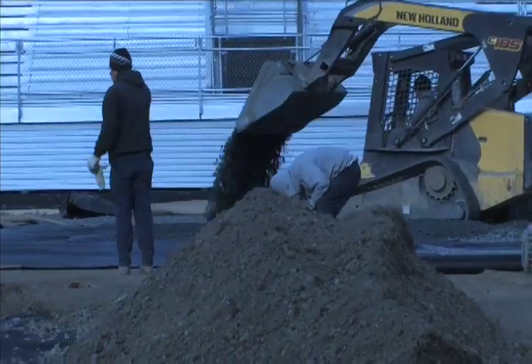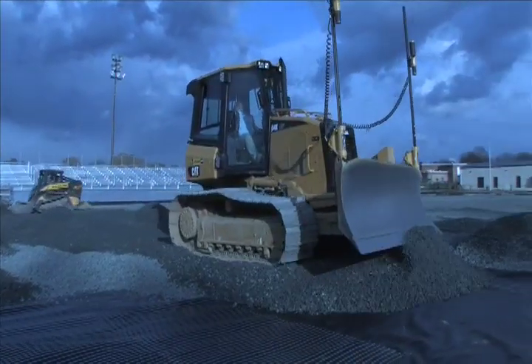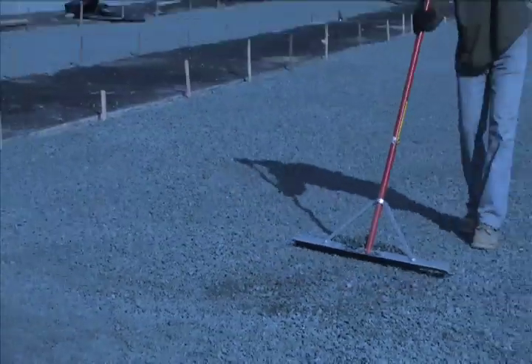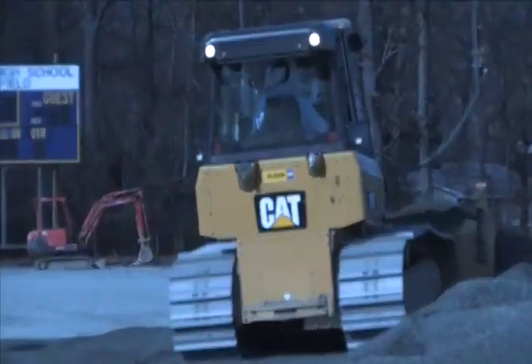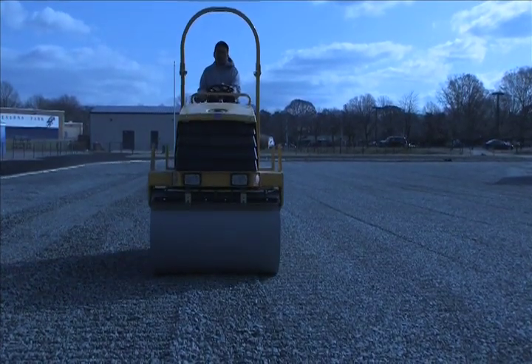The stone is a product we call a dynamic base. It's a base product that has to perform two functions: it has to allow us the levelness we need, which gives us a nice-looking, aesthetically pleasing level field with the type of crown called for in your sport. It also has to meet a compaction standard so that when we run equipment over the stone, and also when players are using the field, it doesn't move — it's a stable base.